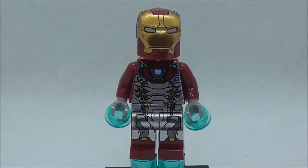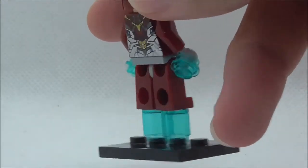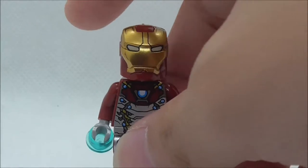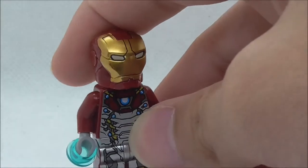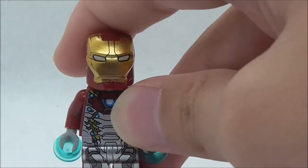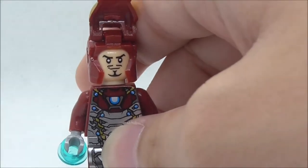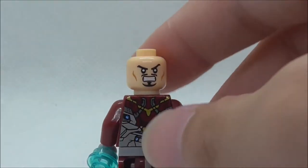This is the figure itself right here. As you can see, he does have two studs and two cylinder pieces to show that he is flying. You have his helmet piece here with the gold color, which looks pretty nice. You have the eyes and they look pretty nice as well. Under there you can see Tony Stark's face, and if you remove it you can see the back face print.